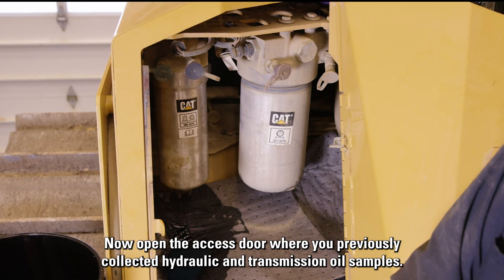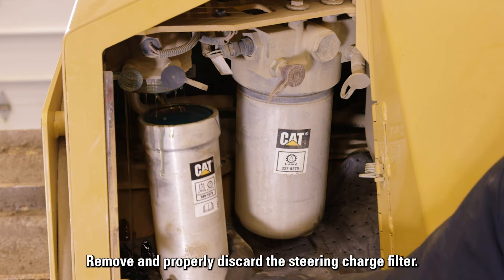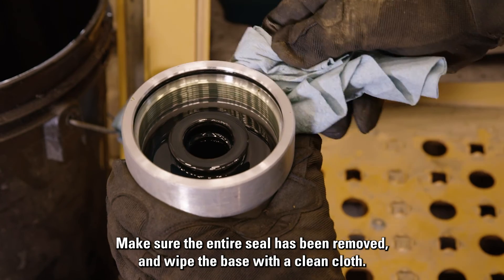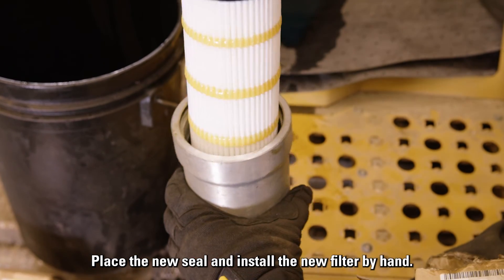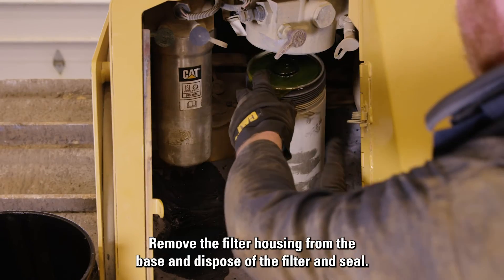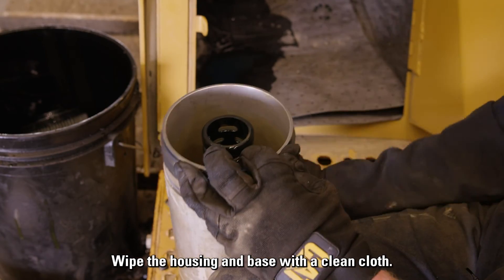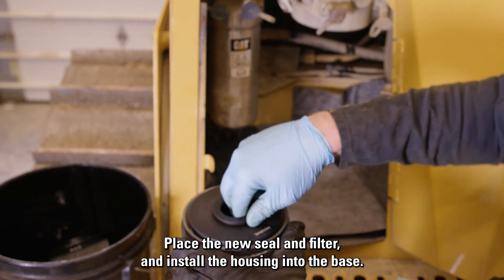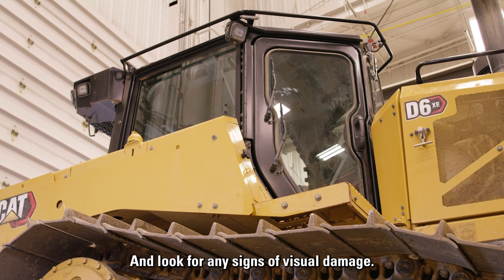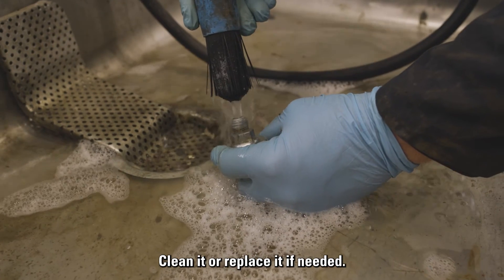Now open the access door where you previously collected hydraulic and transmission oil samples. Remove and properly discard the steering charge filter. Make sure the entire seal has been removed and wipe the base with a clean cloth. Place the new seal and install the new filter by hand. Steps for replacing the powertrain filter are basically the same — remove the filter housing from the base, dispose of the filter and seal, wipe the housing and base, then place the new seal and filter and install the housing into the base. Check the ROPS FOPS bolts to make sure they're secure and look for any signs of visual damage. The powertrain breather is on the bulkhead bracket — clean it or replace it if needed.